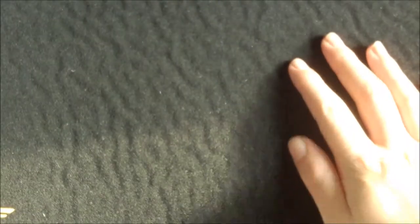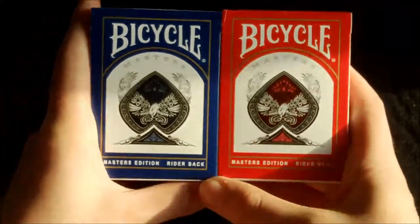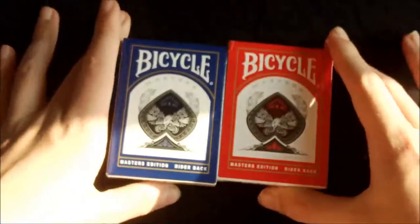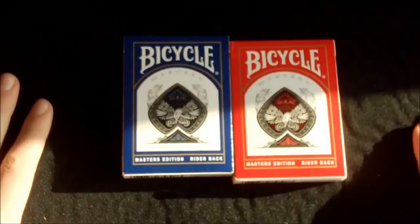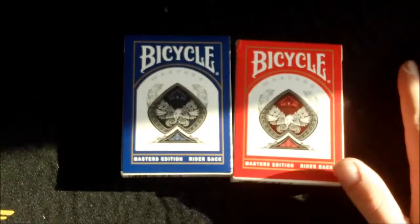Hello guys and welcome back to another deck review. Today I'll be doing a review on the Bicycle Masters Edition decks by Illusionist. These are available in red and blue and are basically an alternative to standard Bicycles, but there actually aren't many differences at all.